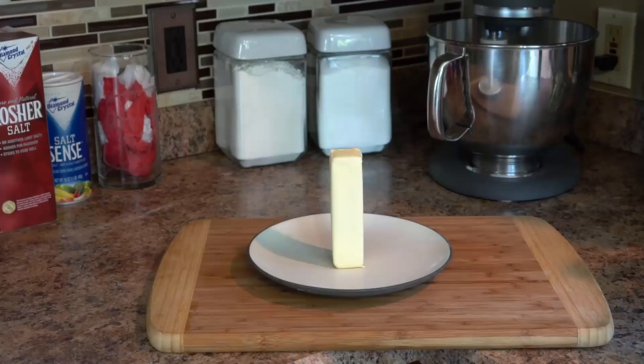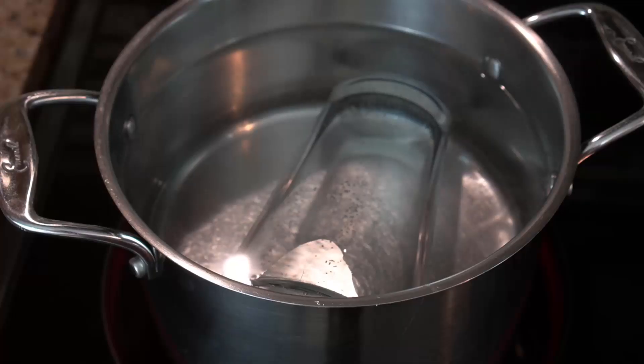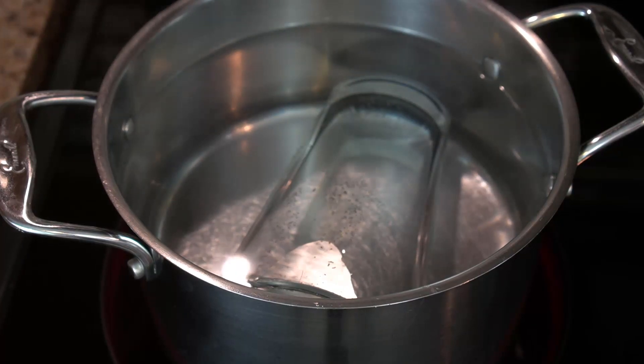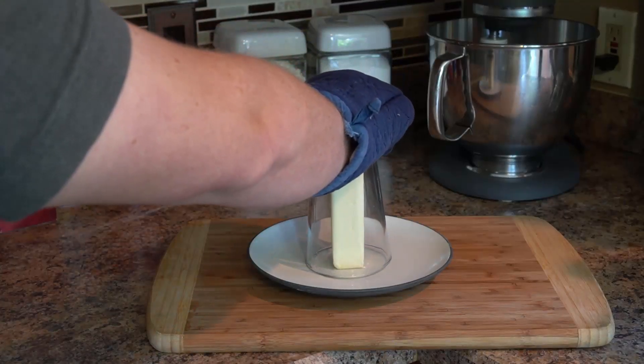What is this butter softening hack? Unwrap the butter and place it on the plate. Submerge your glass in hot water for several minutes and allow the glass to heat up. Place the hot glass over the butter and rest it on the plate. Now you wait. This hack obviously works, or this knowledge would not have been passed down through the generations.